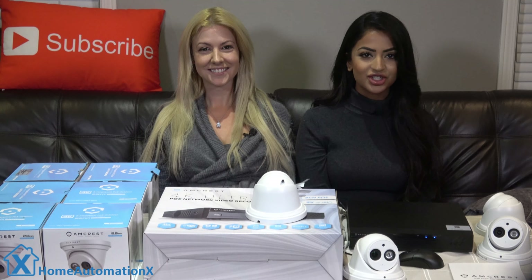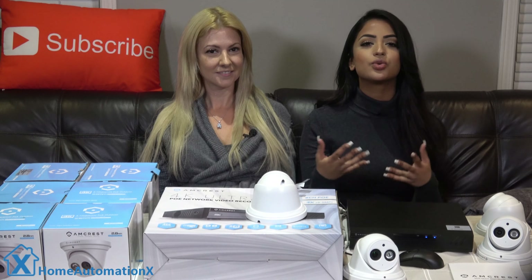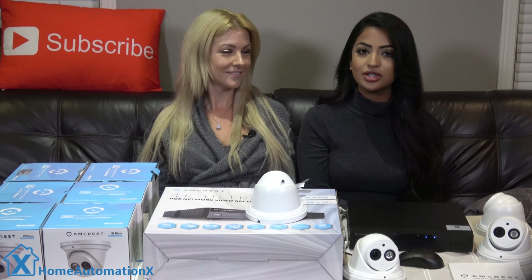We were sent these 4K and VR systems from MCRES to test out, and we were surprised at how easy it was to install and set them up. This system records 24 hours a day and we will tell you everything you need to know about it.